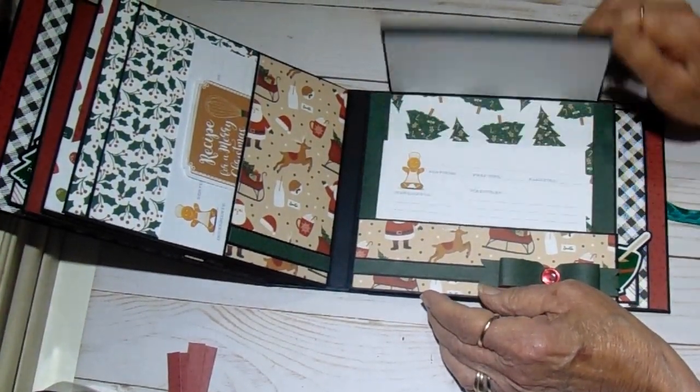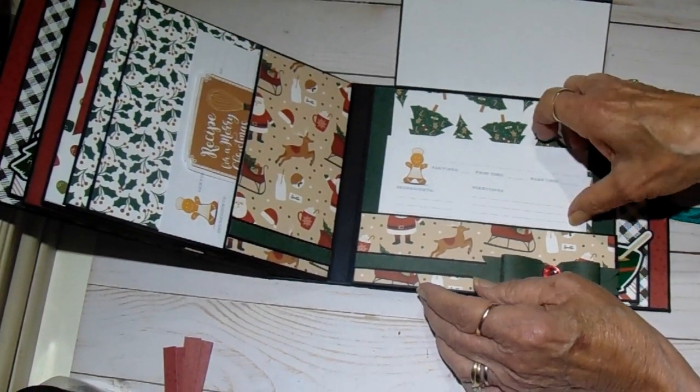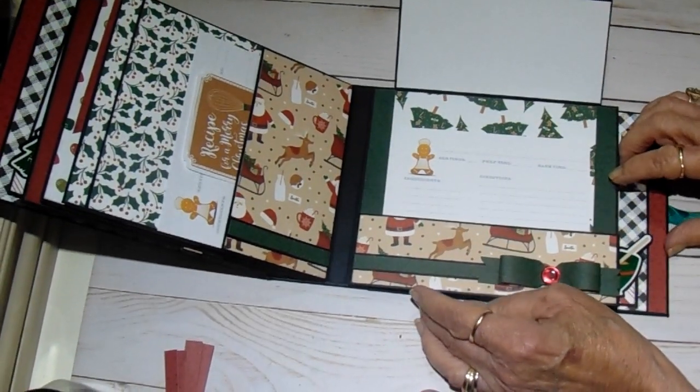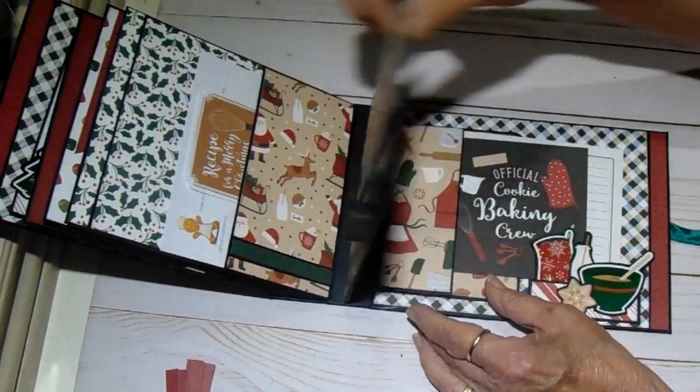The last page flips up. Got a large photo area or a journaling spot here. I have two of the recipe cards in here. And I just made a little bow with a button using the mini envelope board.